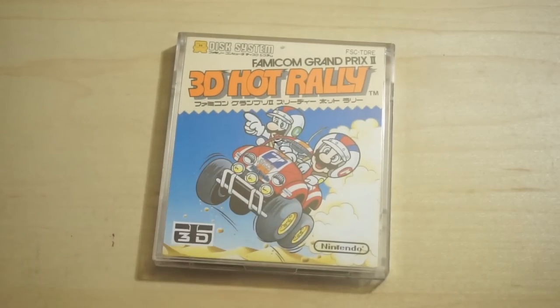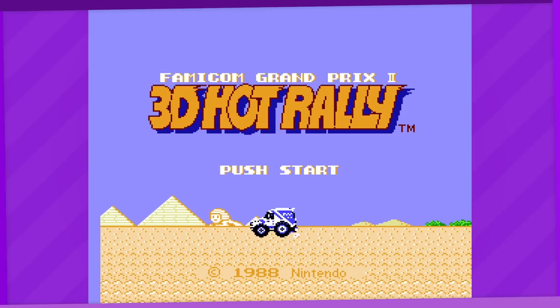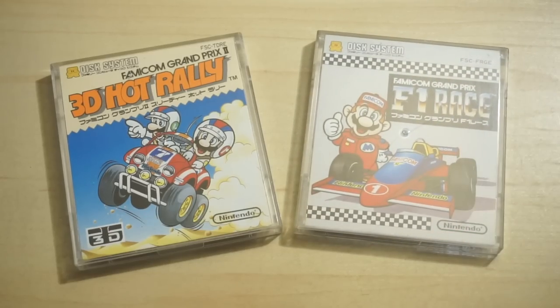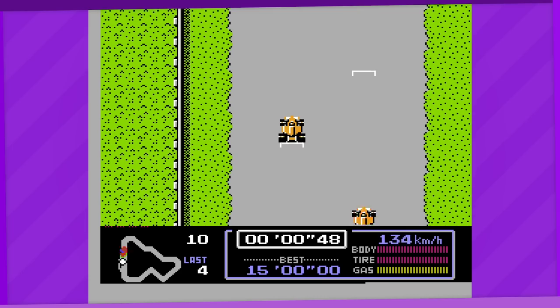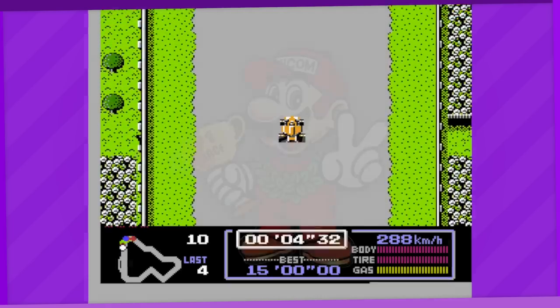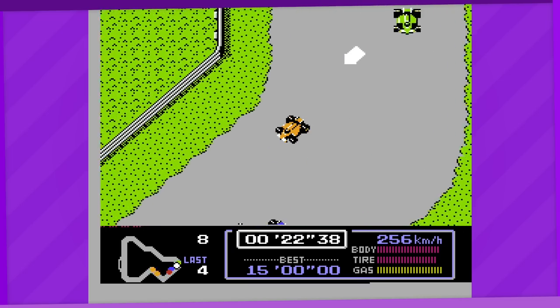Thank Virtual Boy, we finally have a game that isn't a shoot-em-up: Famicom Grand Prix 2 — 3D Hot Rally. It's actually the first Nintendo project that Shigeru Miyamoto and the late Satoru Iwata worked on together. The first installment — not to be confused with another Nintendo title called F1 Race — is a top-down racer with no 3D functionality whatsoever. It's also the first racing game starring Mario.